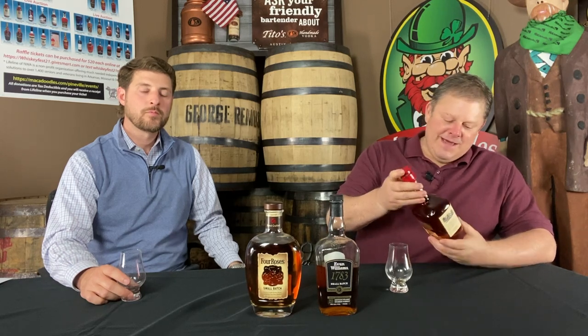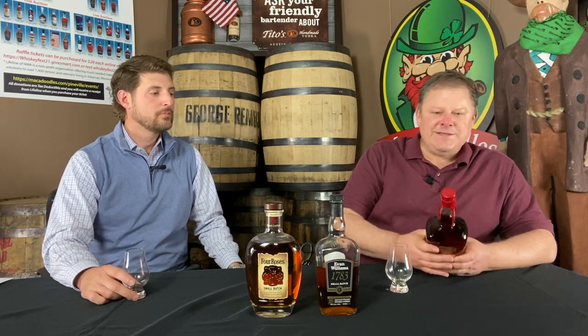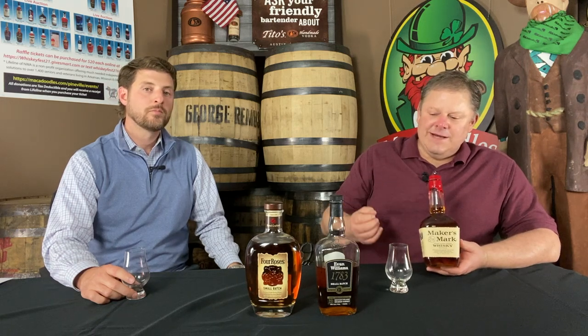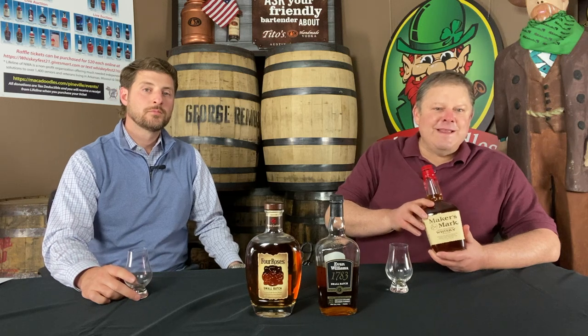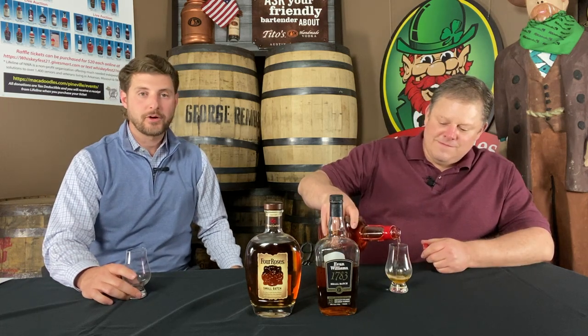Next up is Maker's Mark, known by the distinctive red wax cap and also as a wheat bourbon. Wheat bourbons have become very in vogue in recent years — the Weller lineup, Pappy Van Winkle, they're all wheated bourbons. The addition of wheat in the recipe brings a sweetness that other bourbons don't have. Maker's Mark is a staple — when I scan a bar with limited selections, nine times out of ten Maker's Mark lands in my glass. This is the whiskey that got me started on bourbon.